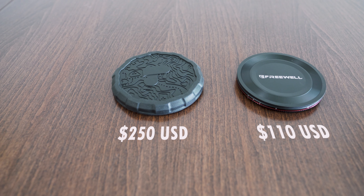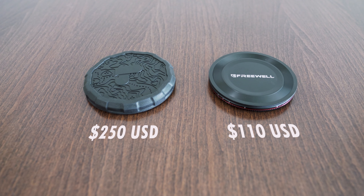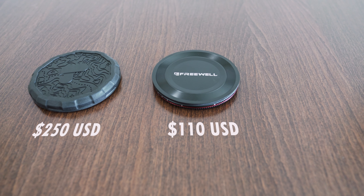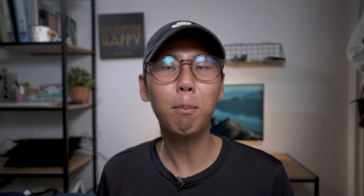Hey guys, what's up? My name is Bernard and welcome to the channel. For today's video, I will be testing out 2 different filters at different price points. Can the Freewell variable ND filter, which is priced at $110 USD, hold a candle to the more expensive PolarPro variable ND filters, which is priced at $250 USD? At more than double the price, one will expect the PolarPro filters to outperform the Freewell filters. Let's see if that's the case.